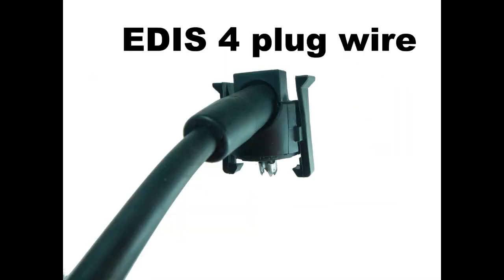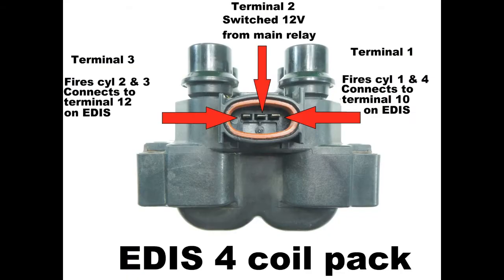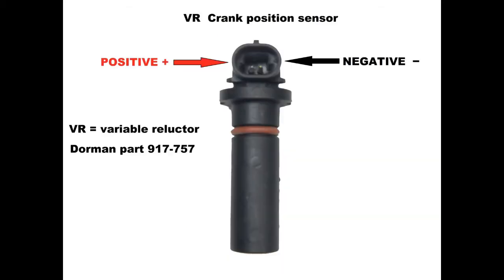This is the business end of the EDIS coil pack. Pin one and three connect to the EDIS module, as already covered. Pin two is switched 12 volts and needs to be connected to the main relay. Pin two is going to draw lots of power and the wire should be capable of 15 amps or more.